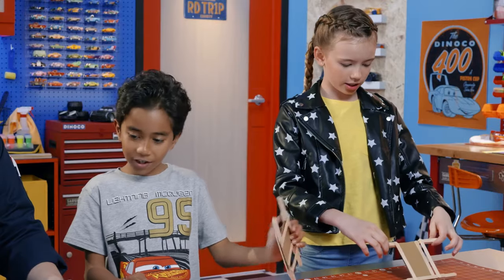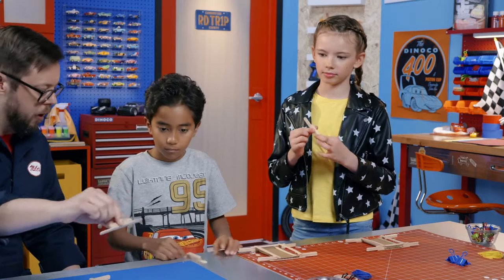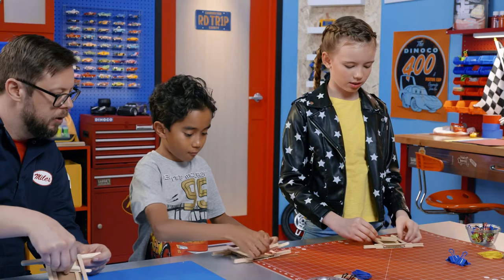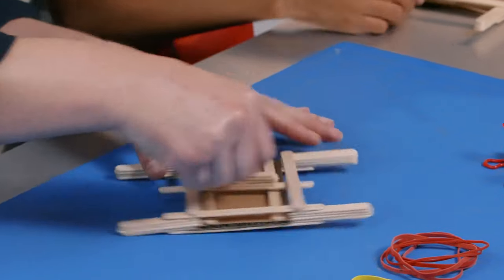Our glue is dry — now it's time for the last steps. Step one: we've got this part which we glued together. I call it the sled. This is the part that actually pushes the car forward. You kind of turn it sideways and slide it in. This part is tricky, and this is kind of how the launcher works.